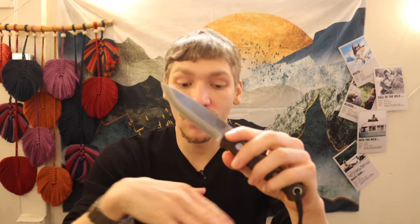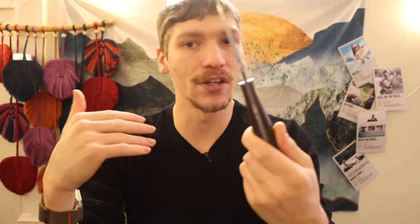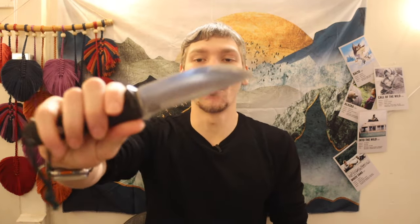The knife I really shifted to after the TOPS Field Craft is the BRK Bushcrafter. The Bushcrafter is just a goldilocks knife for me — some people won't feel that way, but this is my list of knives I haven't regretted purchasing. It isn't too big, isn't too small, isn't too thin, not too thick. It's just really the perfect knife for me, so it has to be on the list.